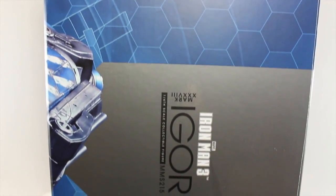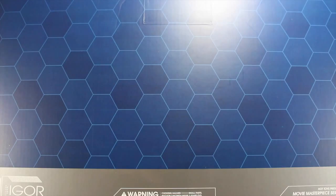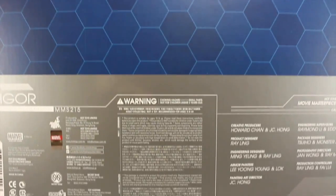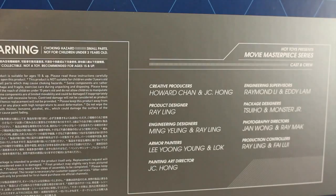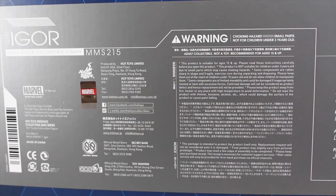It says Iron Man 3 on the side. The other side continues the same picture from the front with his arm right there. It says Iron Man 3 Igor. Top and bottom of the box say Marvel Iron Man 3. The back of the box continues that same honeycomb design. It has a big ol' warning label as well as the cast and crew that made this massive figure. Warning — don't choke on your Igor. He will break your mouth while holding you on his back.